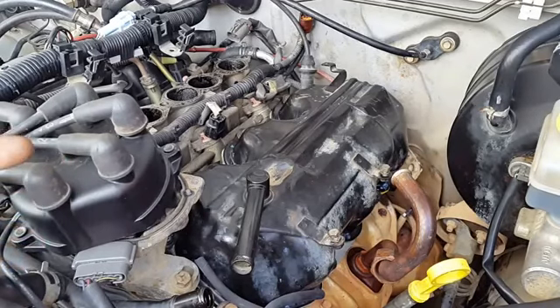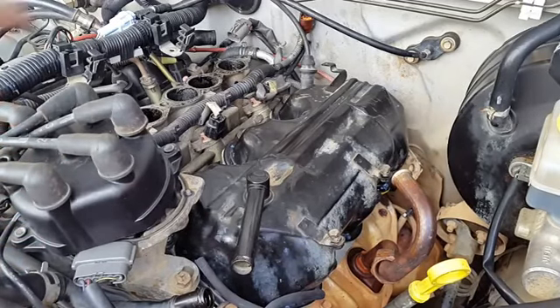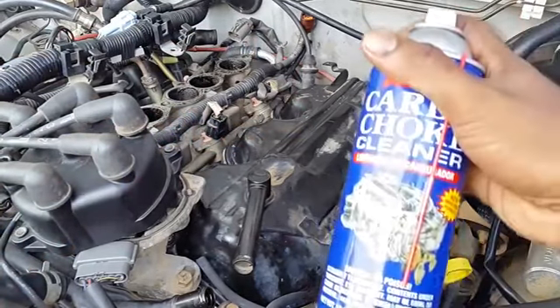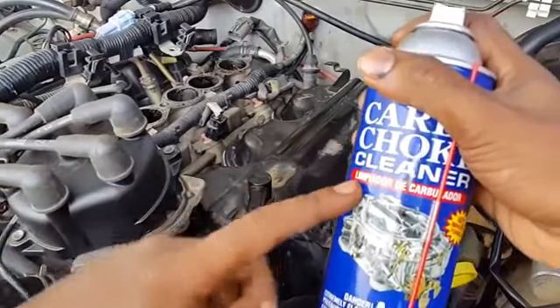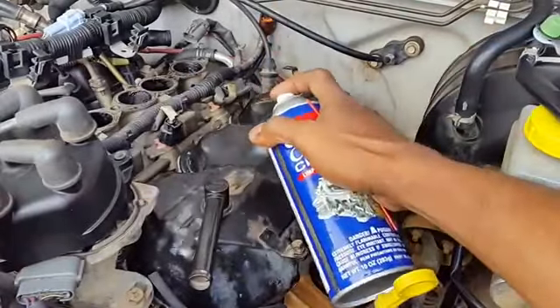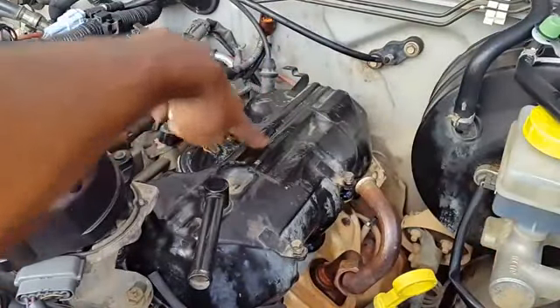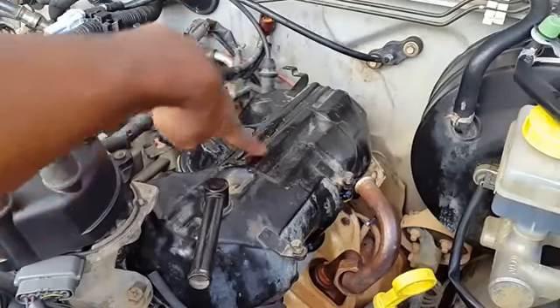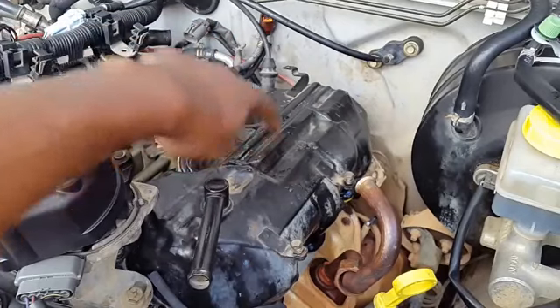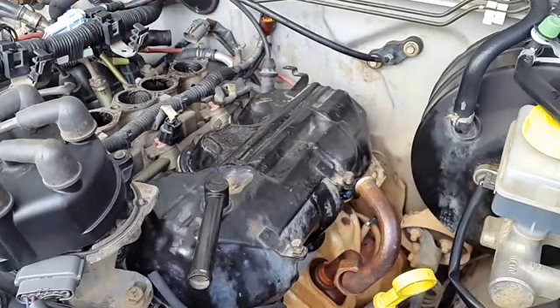The solvent has basically evaporated and nothing has become of the valve cover surface — the paint is still stuck to it. Here I have a carb cleaner, which is a more aggressive cleaner than the brake cleaner. We're going to spray this on the surface to make sure it does not remove the paint, because you don't want paint removed from inside the valve cover. When the engine is running, that paint can end up in the engine oil and cause problems with the filter and the oil pump.